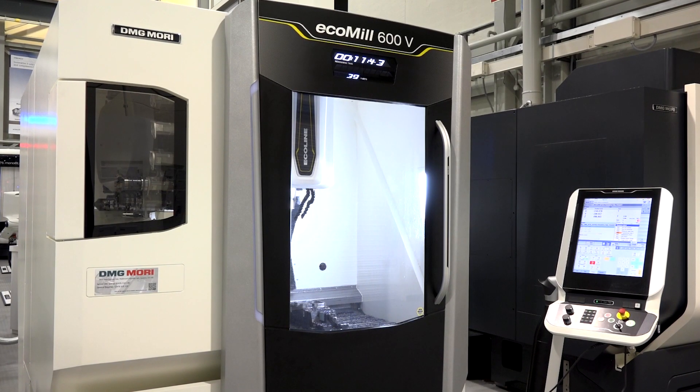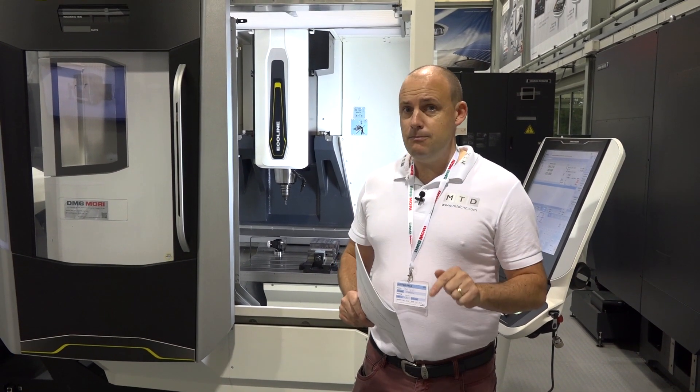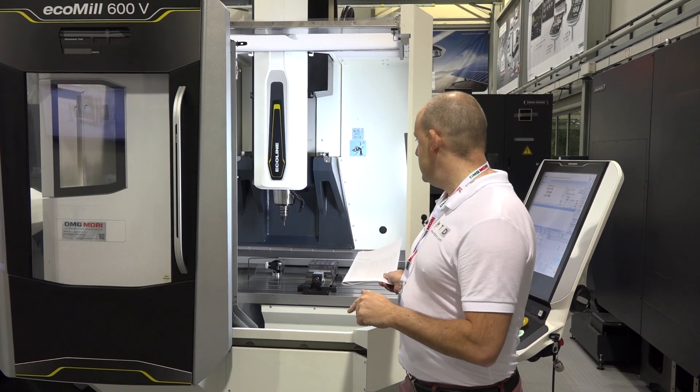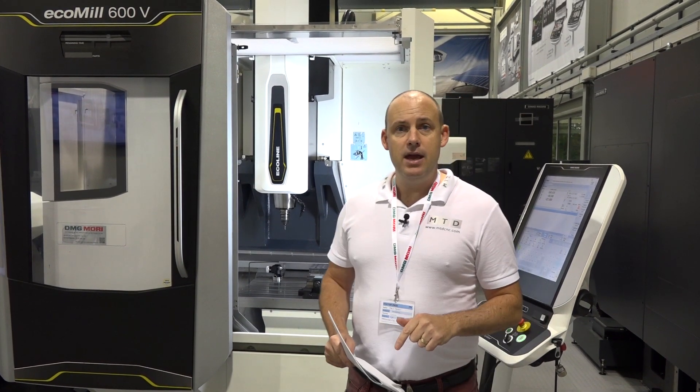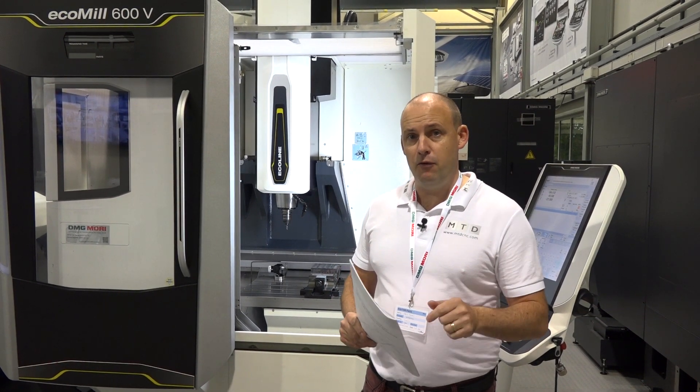As I said at the start of this video, these machines are currently on special offer — you need to be quick before the end of 2016 as there's a limited number available. Get yourself here to Coventry, DMG Mori's head office, have a look, see this machine running. We're going to see a demo in a minute — you can bring your components, talk to the technical guys. This really is the place to be if you're looking for a deal before the end of 2016.